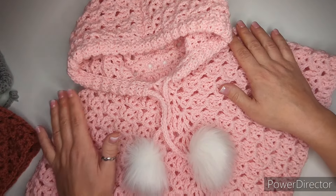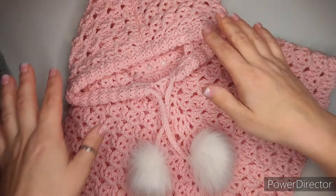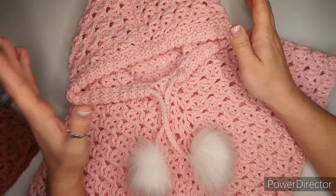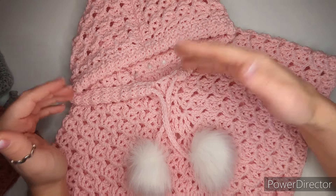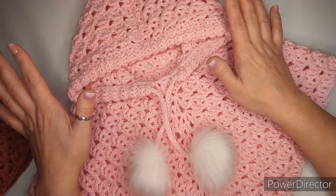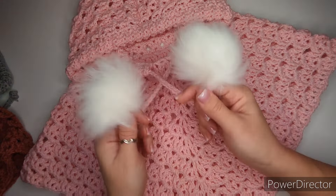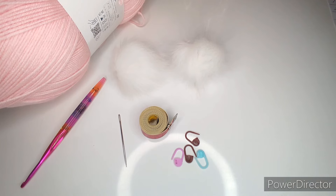I'd like to ask you, if you have the time, please leave me feedback in the comments — it's always nice to read and helps me know what mistakes to fix and what to change. Some feedback helps me choose patterns or stitches for the future. Thank you very much, and now let's go see what we're going to need for this project.